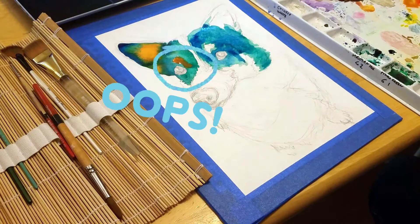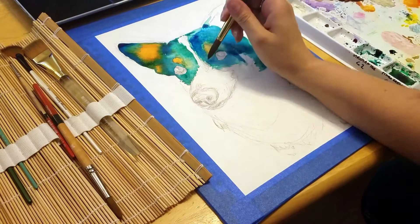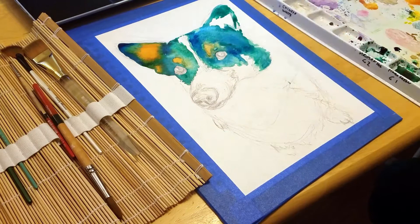Right here, you can see me dabbing the paint with a paper towel. Since I didn't wait for the paint around the edges to dry, it started to spread. A paper towel can help dab up extra water and pigment and stop it from bleeding too far. If you're quick, you can even use a paper towel and water to lift the paint completely. This can be a great technique for fixing mistakes or even adding highlights.